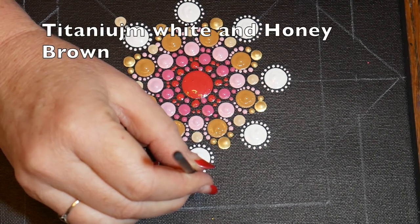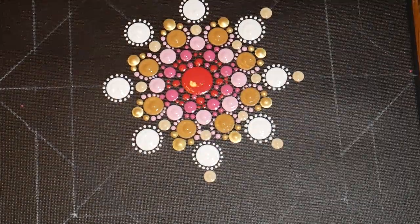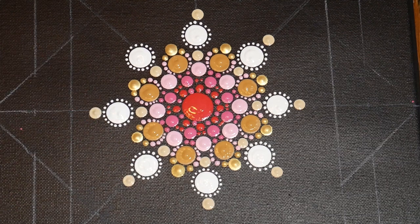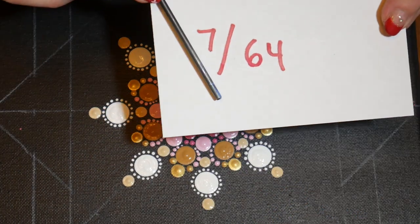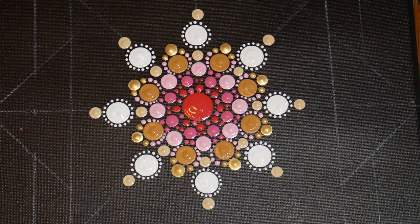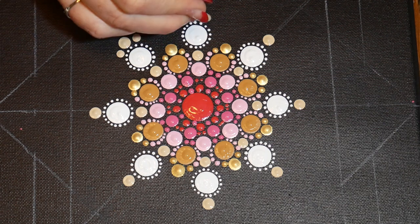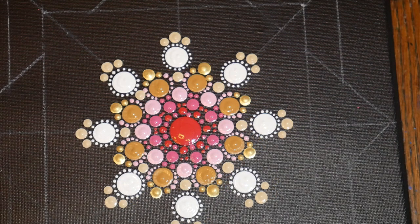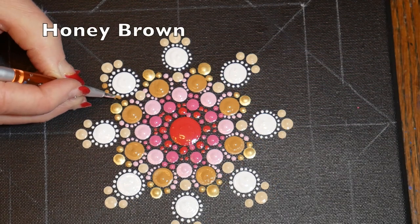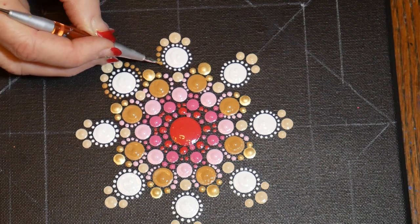I'll be making an off-white, that cream color, at the end of that row, then make a dot on either side in that same cream color. The combination of the gold, the brown, the white, and the cream is very nice, very old-fashioned looking. Then we're using the Honey Brown to walk the dots and complete this petal.